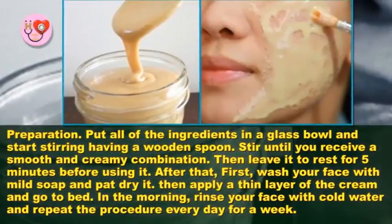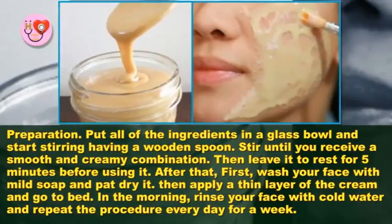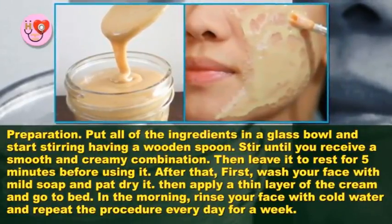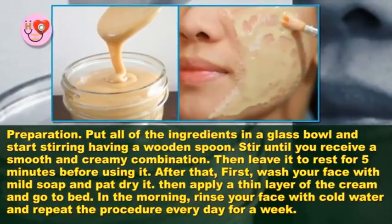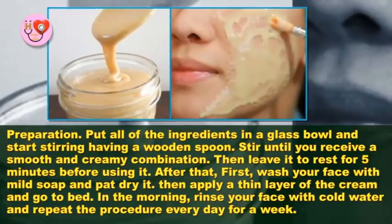Put all of the ingredients in a glass bowl and start stirring with a wooden spoon. Stir until you receive a smooth and creamy combination, then leave it to rest for 5 minutes before using it.